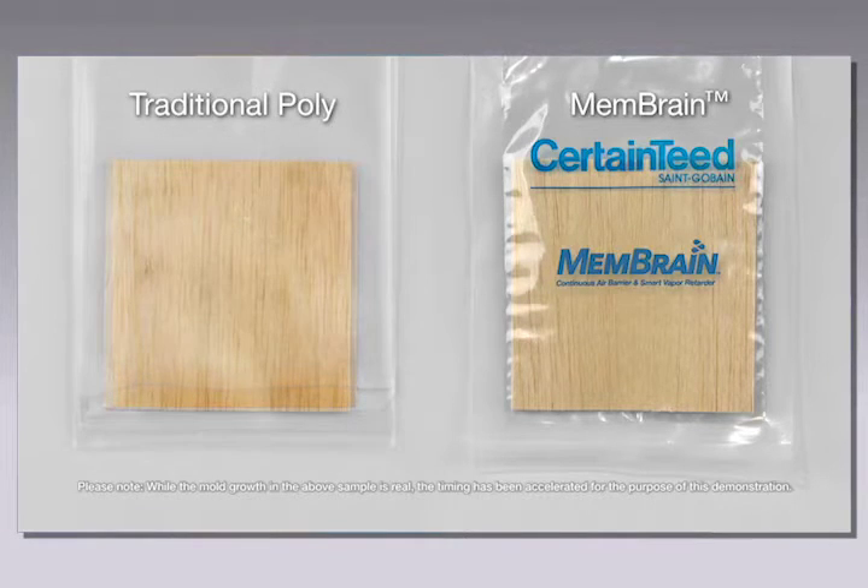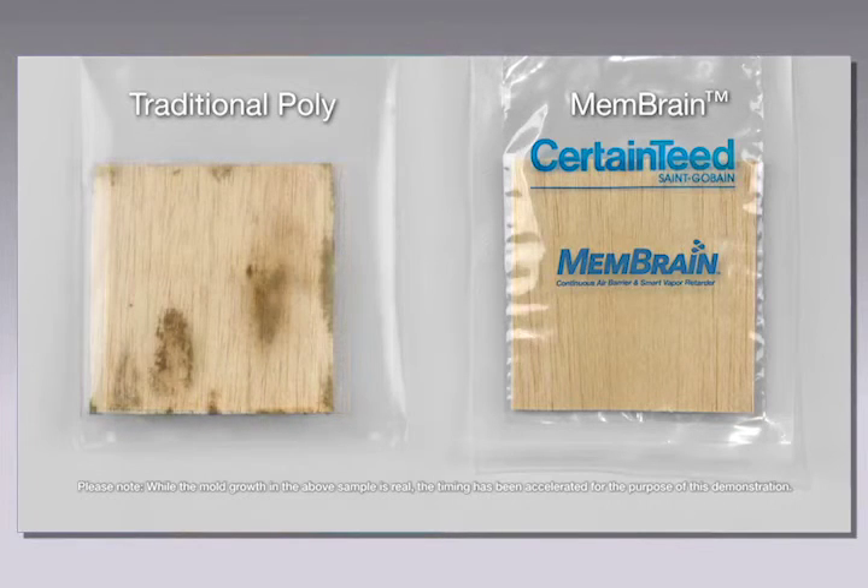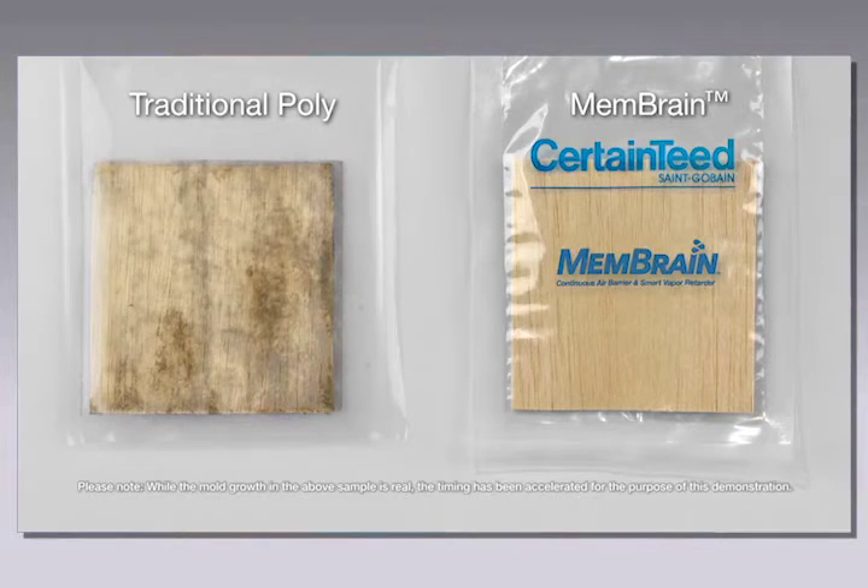After approximately sixty to ninety days, the wood in the membrane bag is still dry and shows no visible signs of mold growth, while the wood in the poly bag shows substantial mold growth.